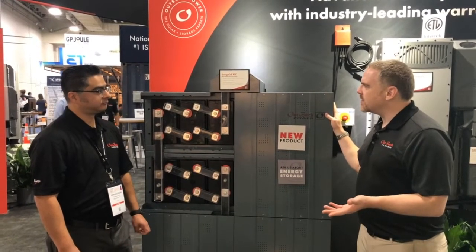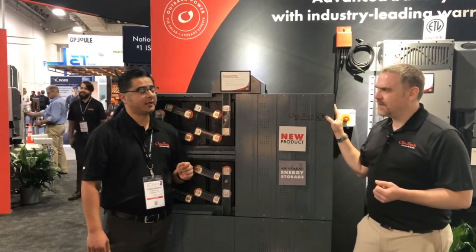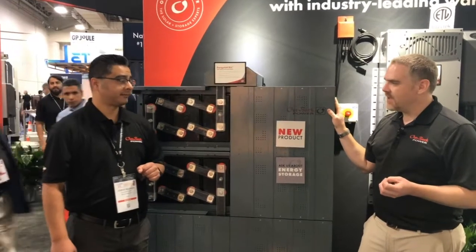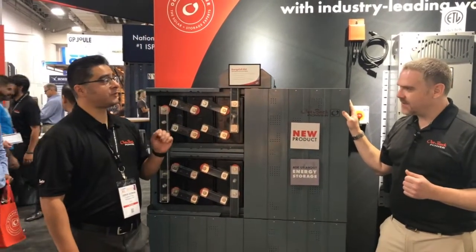So how many cycles? It's 3,800 cycles at 50% DOD, which equals about 10 years of cycle life. And this comes standard with a 10-year warranty. Is that prorated or is it just a 10-year warranty? It's a 10-year warranty, which is full replacement.